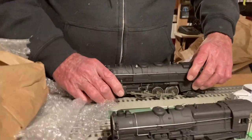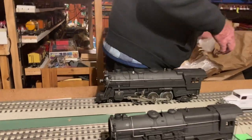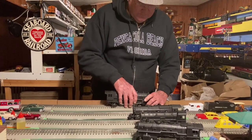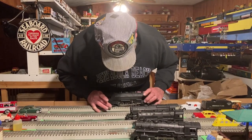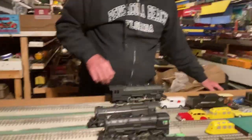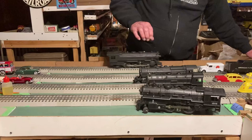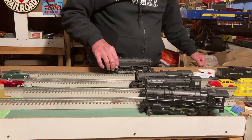We're going to test these locomotives now and see if they run. We'll start with the 333. This is without oil or anything — we're just going to put it on the track and see what happens. This one already wants to run. It runs great! I doubt it even needs lubrication. That is a beautiful locomotive; I'm so glad I got that.